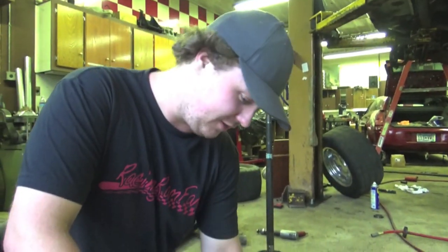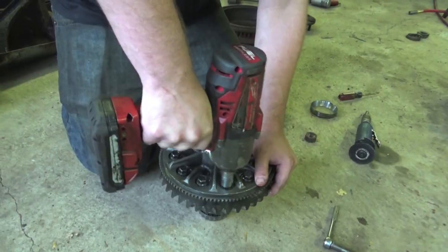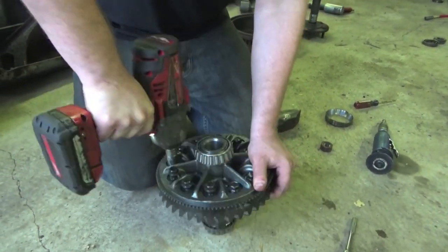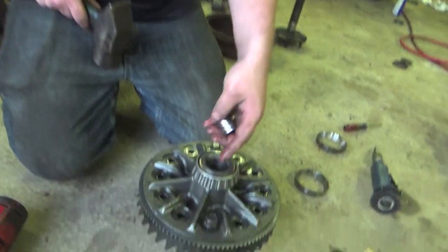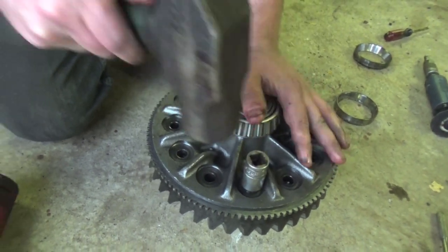To get the ring gear off we have to take off all the left-handed thread bolts. After you get all the bolts out, you're going to want to put two of them back in, thread them in about halfway, and then get your socket on there and start hammering away.